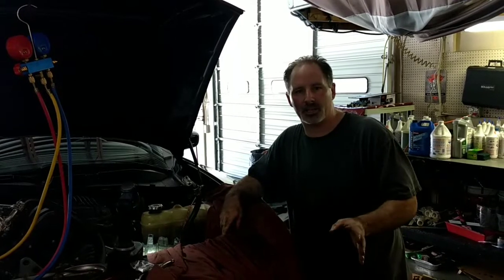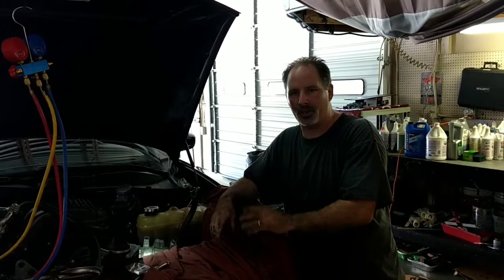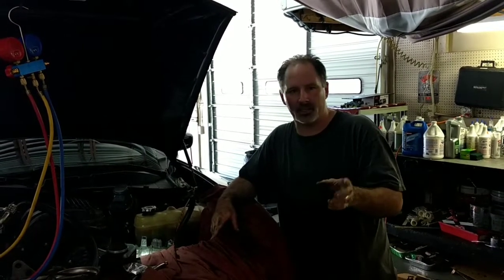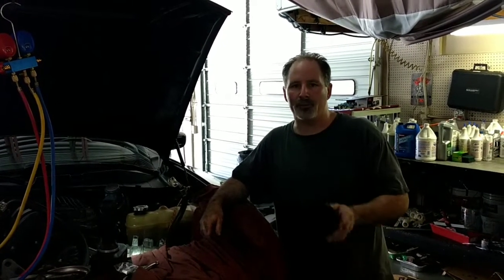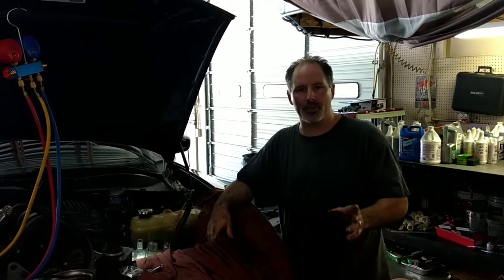The guys over at Pinnacle are amazing — this is not their fault. This vehicle was stretched three years ago and I have a compressor that just took a crap. Not their fault. They're amazing. I was able to get in contact with Frank, who actually answered me on Sunday and got me the part number for what I needed so I could fix this on my own. Kudos to them.